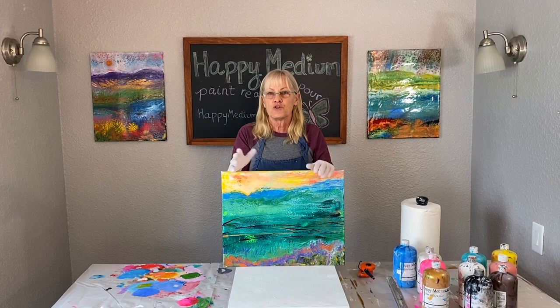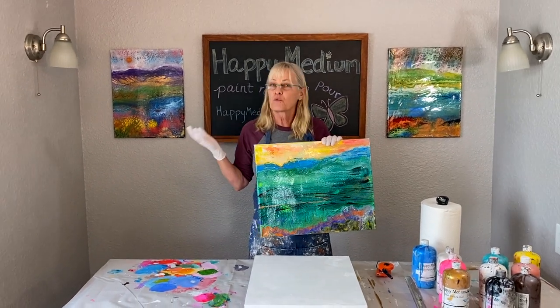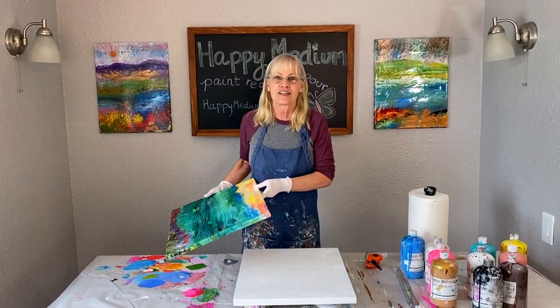You can put your horizon line right down the middle but I don't recommend it because it's not about right or wrong, it's about more interesting or less interesting. So let's do the low horizon line today. Okay let's get started.